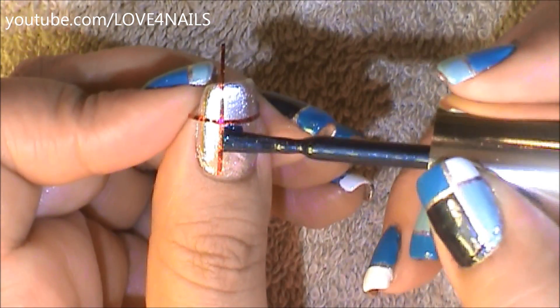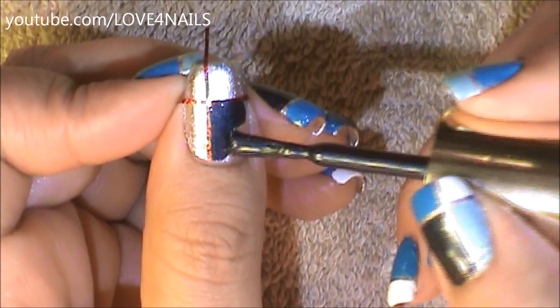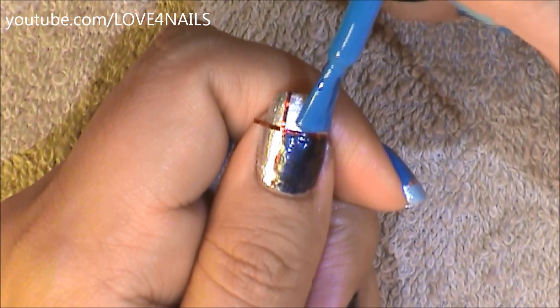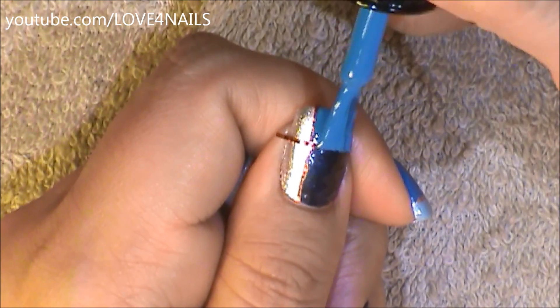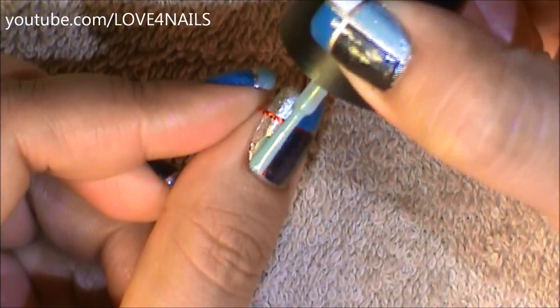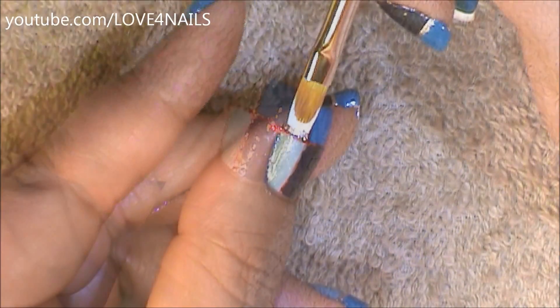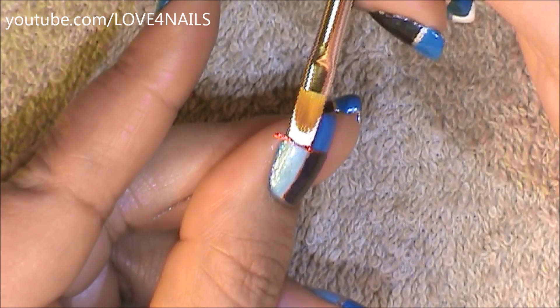Now I'm ready to begin applying my colors. I'm going to begin with a dark blue color. You can basically choose any colors you want — I decided to go with the same color in different tones. The next color over the right corner is going to be the medium tone blue, filling in that area. The lightest blue I'm applying over the lower left corner, and the last color over the top left corner is going to be white.